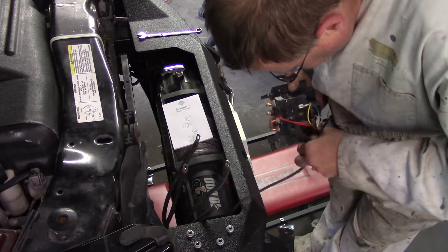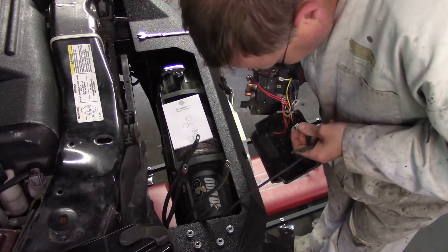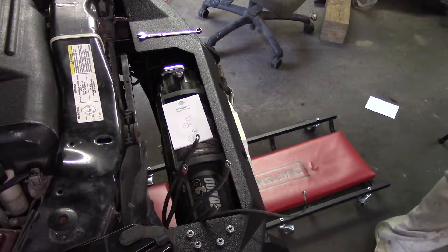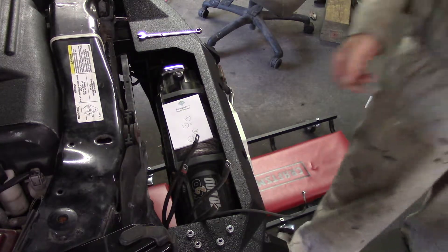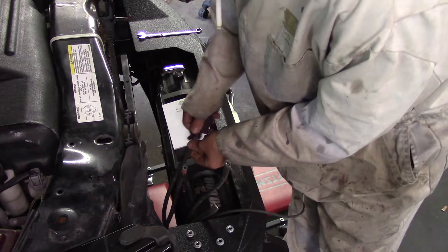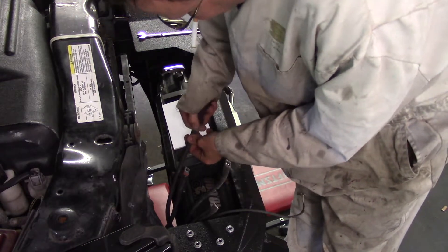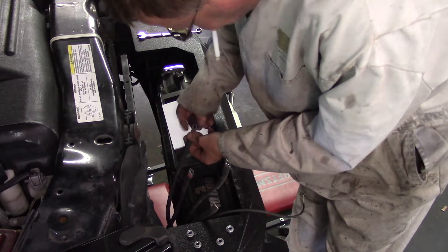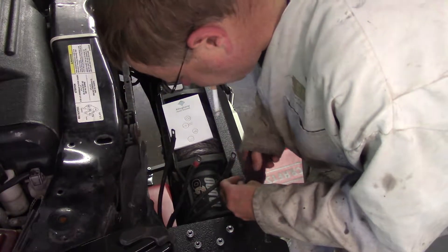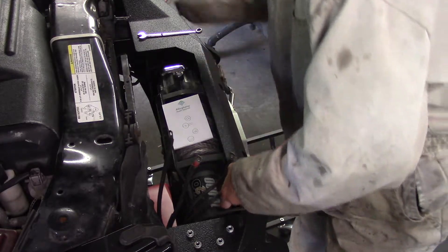I'm going to take a little bit of spray and clean these connections up real quick — just a little clean on them. These nuts all have serrations on the back side of them, so where you would normally use a star washer, you don't really need to do that. The other thing I might do is put a little dielectric grease on these — I hate that stuff, but I think that might be in order.